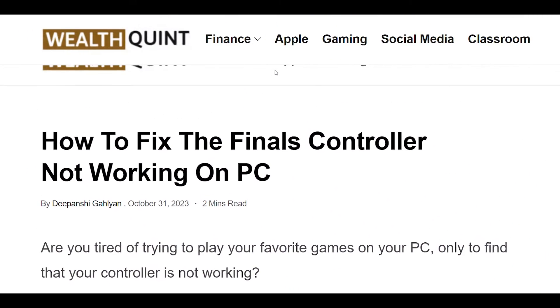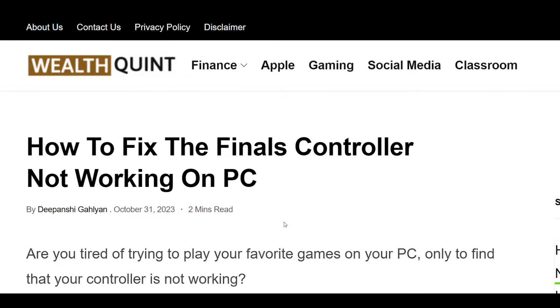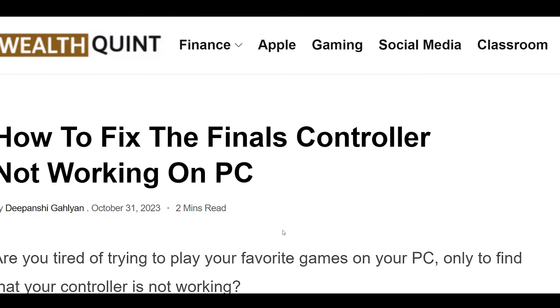How to fix The Finals controller not working on PC. Are you tired of trying to play your favorite games on your PC, only to find that your controller is not working?